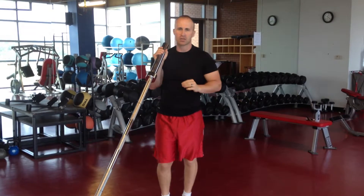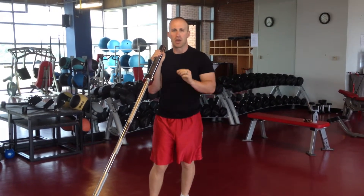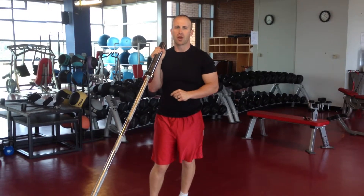Either movement is a great total body movement. It's going to improve your strength and your coordination. Make sure you master that basic before you try the advanced.